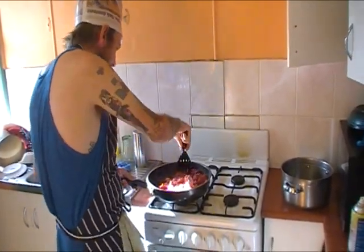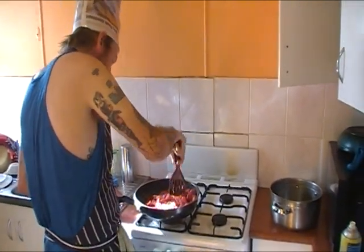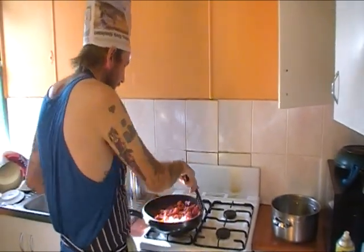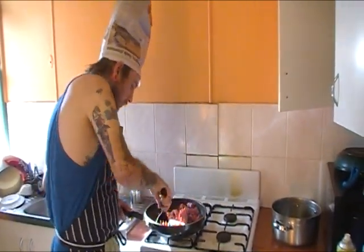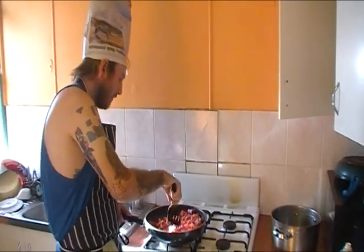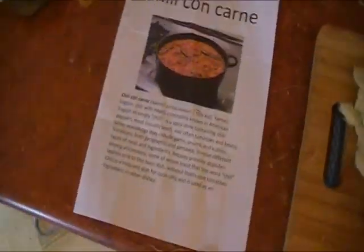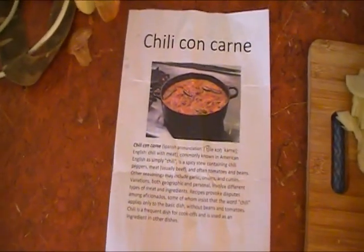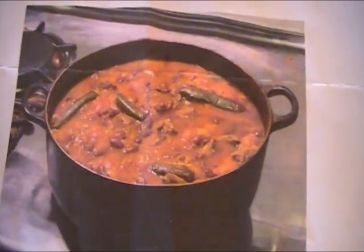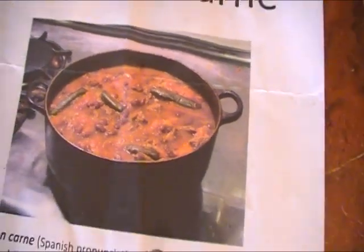Have you ever cooked chilli con carne before? Yeah, once when I was like 13, 14. And did you have a recipe? Yes, and I still fucked it up. So that's going to go well, seeing as all we have is this, which is from Wikipedia. What can go wrong? Hopefully it turns out somewhat like that — it looks pretty good, but I doubt it.